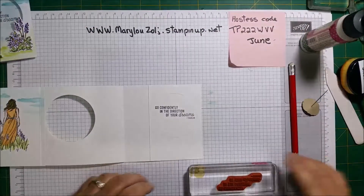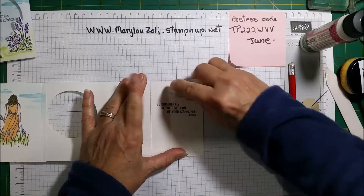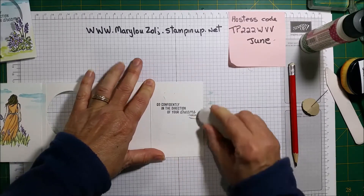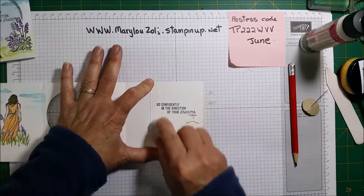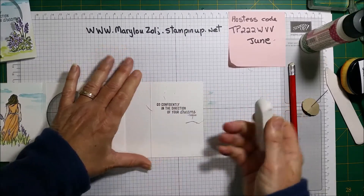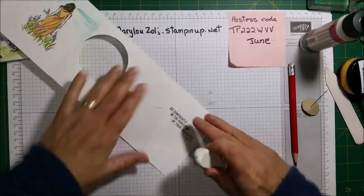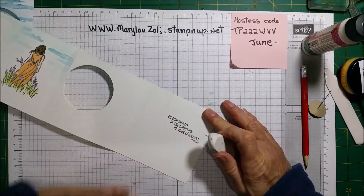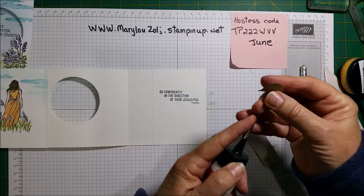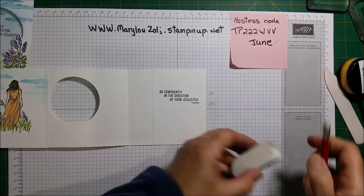Now I'm going to remove the pencil mark — remember, if you don't remove it now, when you add your color with the sponge the pencil gets trapped between the ink and you won't be able to take it off. I'll wait a little bit in case the ink is still wet. Okay, get rid of the pencil with the rubber.